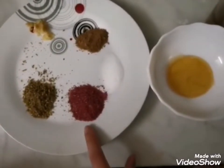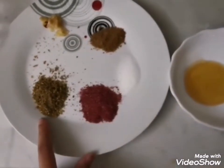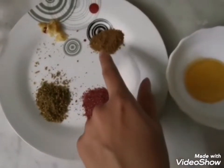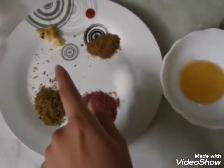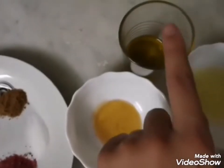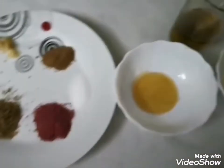Here I have one tablespoon of sumac — this is a berries powder — and one tablespoon of oregano, half teaspoon salt, half teaspoon cumin seed, and one garlic clove crushed. This is one full lemon, half a spoon of honey, and a quarter glass of olive oil.